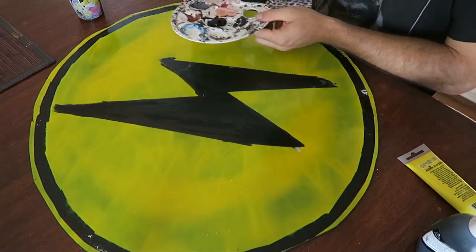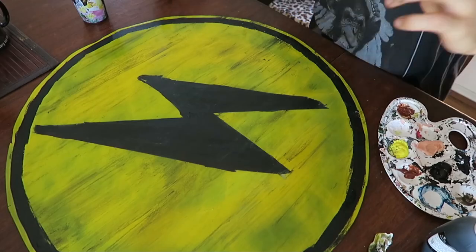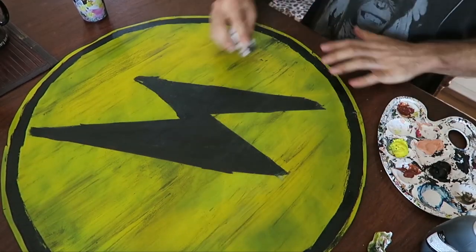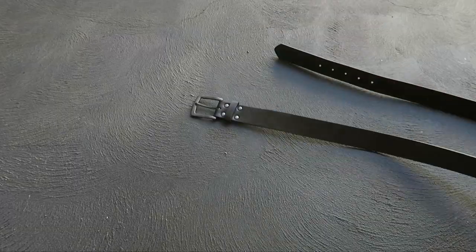The spray paint actually looked a bit too glossy and unnatural considering it's meant to look like a medieval wooden shield, so I used some acrylic paint to dirty it up a little. I even tried to make it look like there was a wood grain on the shield, which actually turned out pretty good — similar to what I did with the helmet and the sword to make it look battle-worn and used.